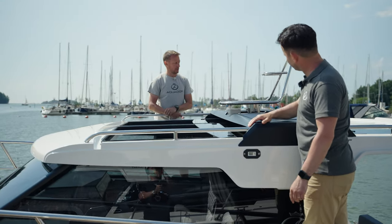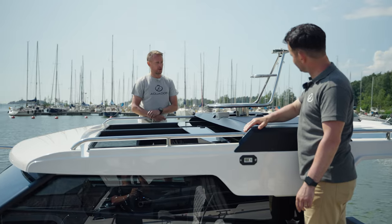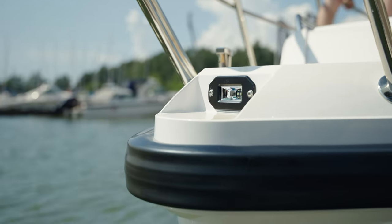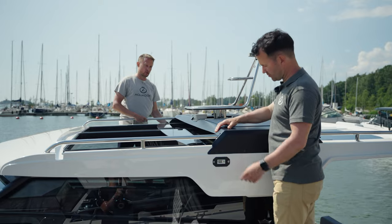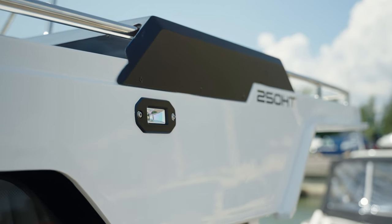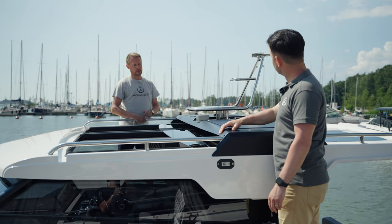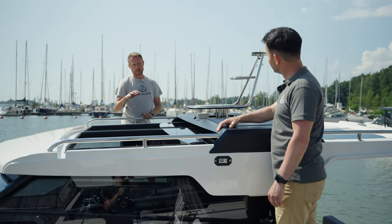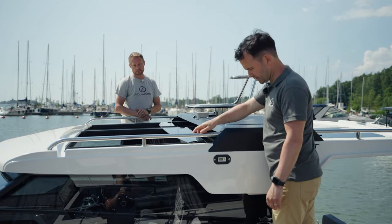Moving forward, we have docking lights here as standard — one aft, one at the bow, and you can also get them at the sides. With this you have 360-degree illumination, which is really handy when you come into the dock during dark conditions.